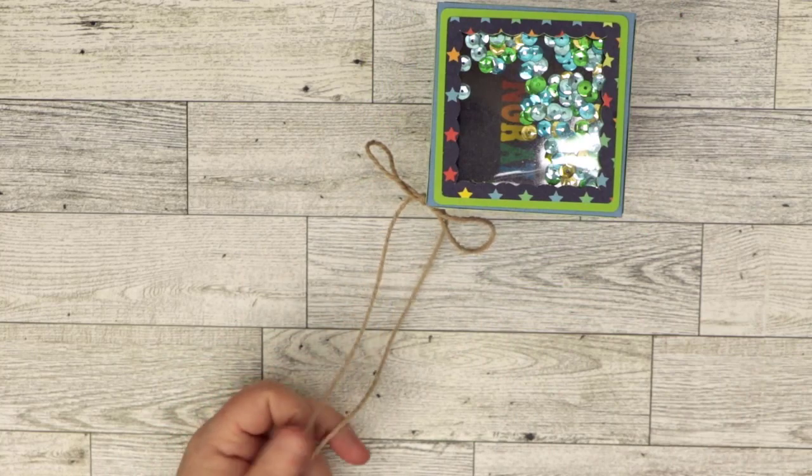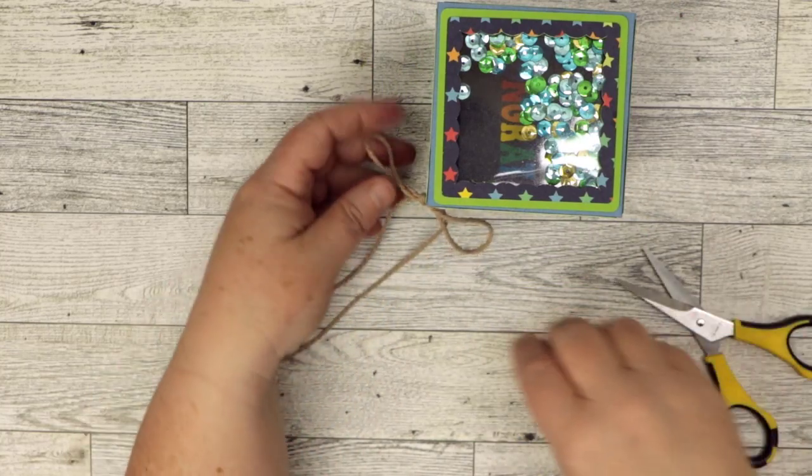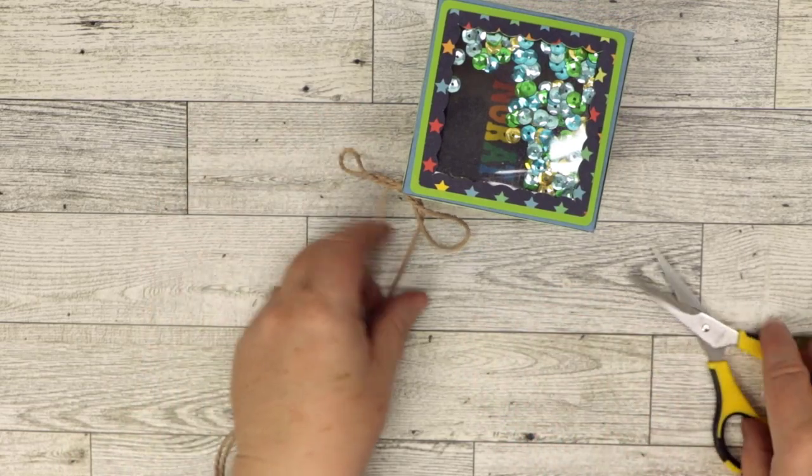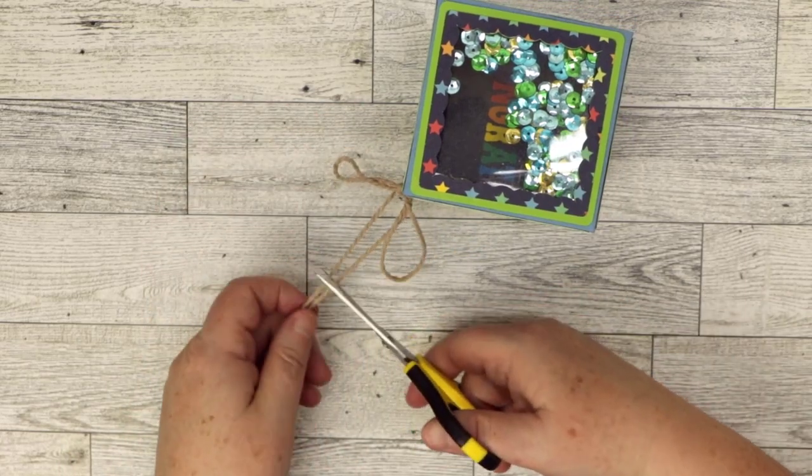Here's the final box. I'm going to trim off the ribbon ends now.